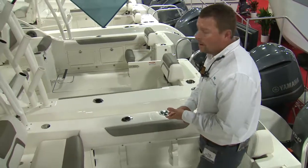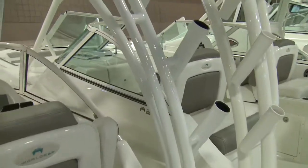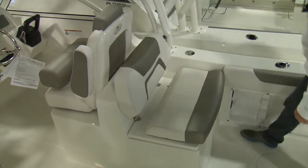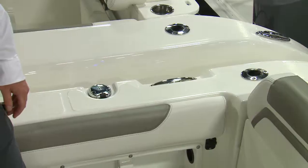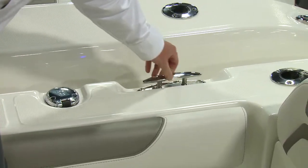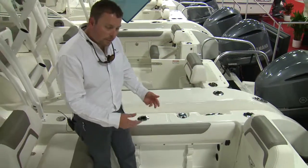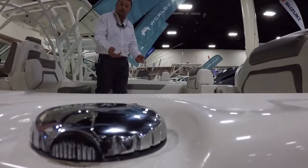On the starboard side of the 255 Dual Console inside the cockpit, you'll see three tulip rod holders on the powder-coated hardtop frame. Water fill for the water tank. Two rod holders — one angled, one straight out the back. The 255 DC has six cleats along the sides, pop-up stainless steel. It has two fuel fills, port and starboard — two independent tanks at 93 gallons apiece for a total of 186 gallons.